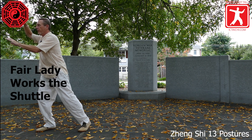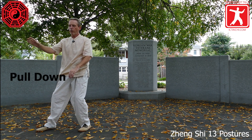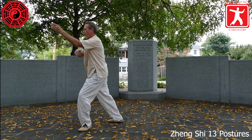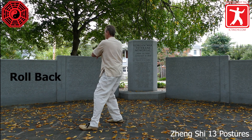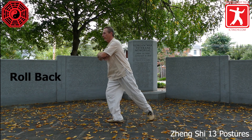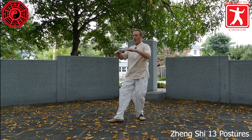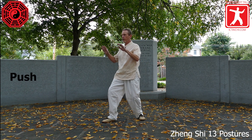Step back with the left, shift into the left. Turn the waist left and pull down to the left. Stepping back with the right, turn the waist right, shift into the right foot — roll back. Step back with the left, then shift into the left. Adjust the right foot, move forward into the right foot and push.